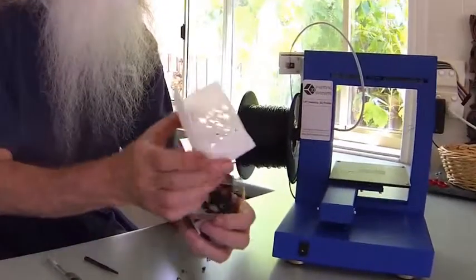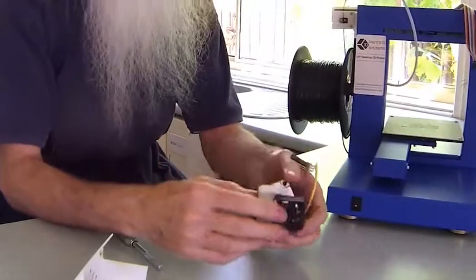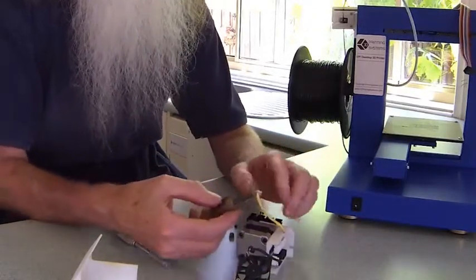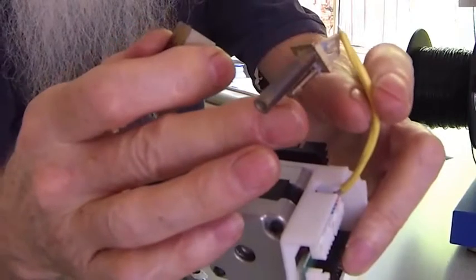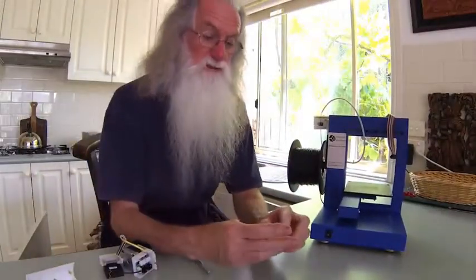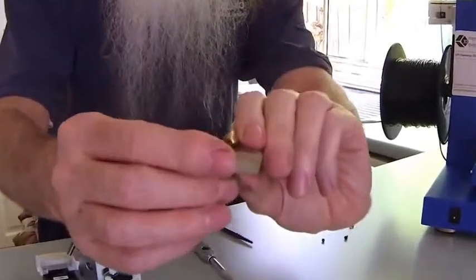Remove the printer head — it's held in by one cap screw. Remove the cable. Then you need to remove the heater and the temperature gauge by undoing the two screws. Once they are removed, you'll then find your nozzle has broken off from there.